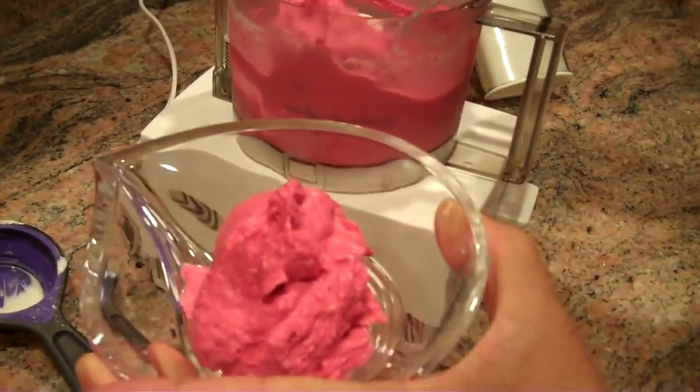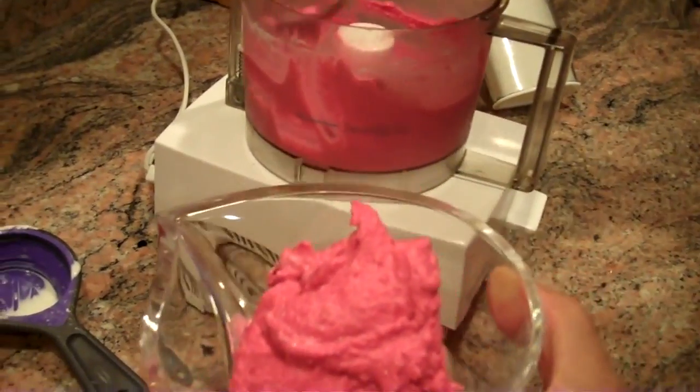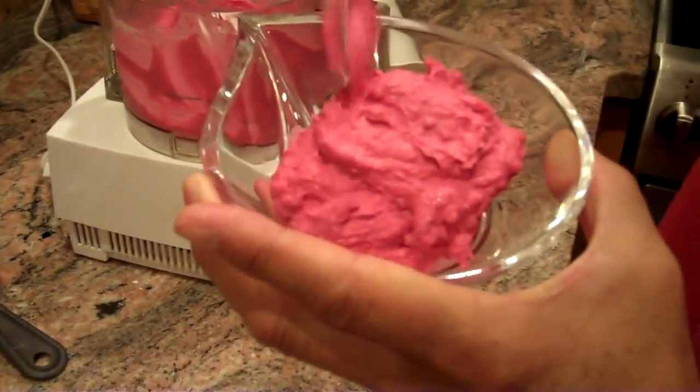You can use a larger food processor so you could make four or five helpings. This is a pretty good serving of this ice cream.